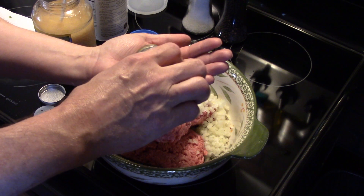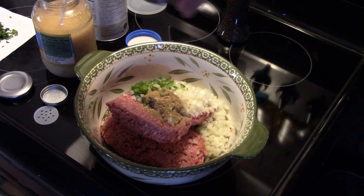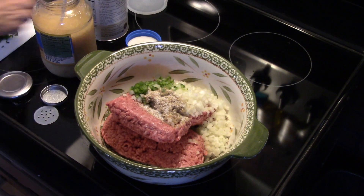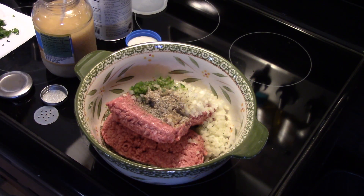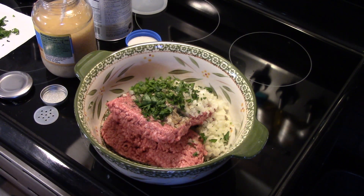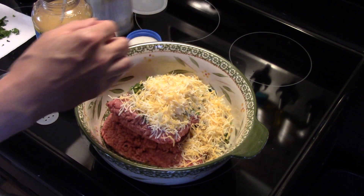Now I'm going to add in a teaspoon of cumin, some salt and pepper — about a half a teaspoon of each. I'm going to add in about a tablespoon of fresh parsley; you can also use dry if you don't have fresh. And I'm going to add in about a cup of fiesta blend or Mexican cheese — I'm using a fiesta blend. And then a little bit of panko breadcrumb.